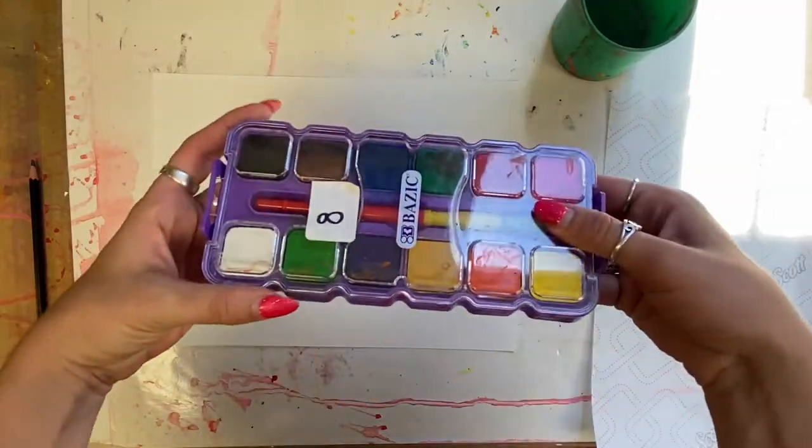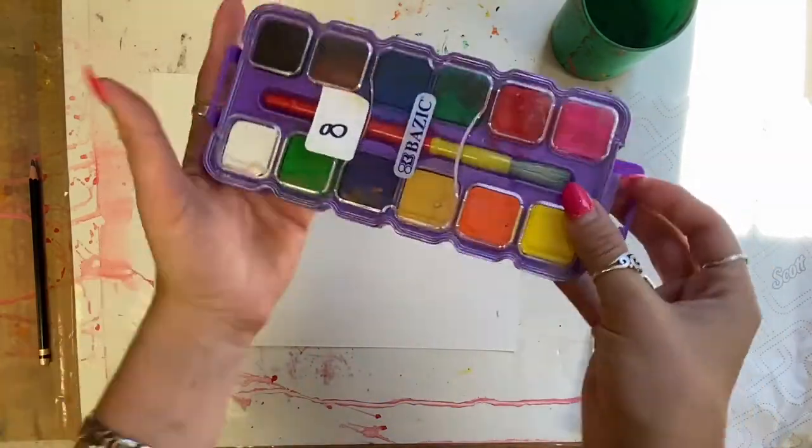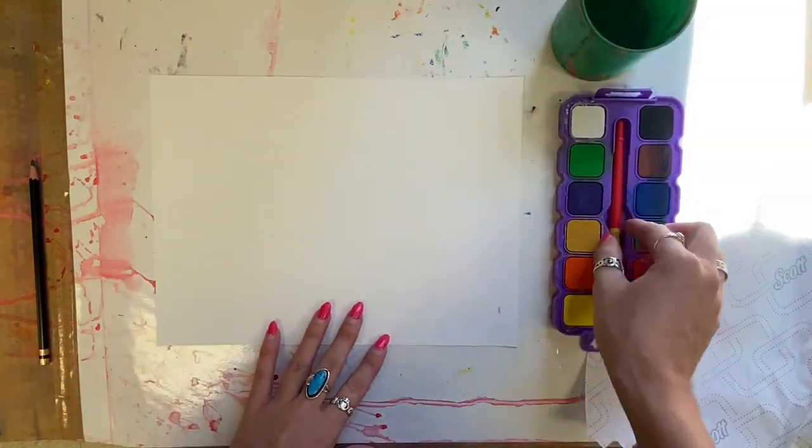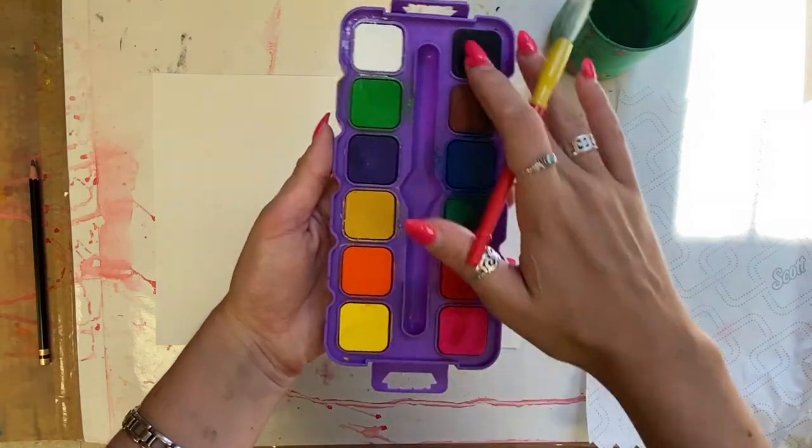Today we're going to use watercolor paints. To open your paint palette you need to pull down one of the tabs and then you can take off the cover. If you need help just raise your hand and I'll help you.